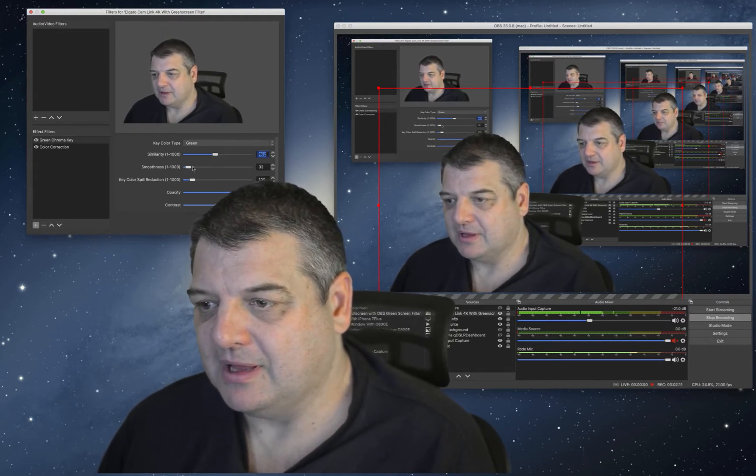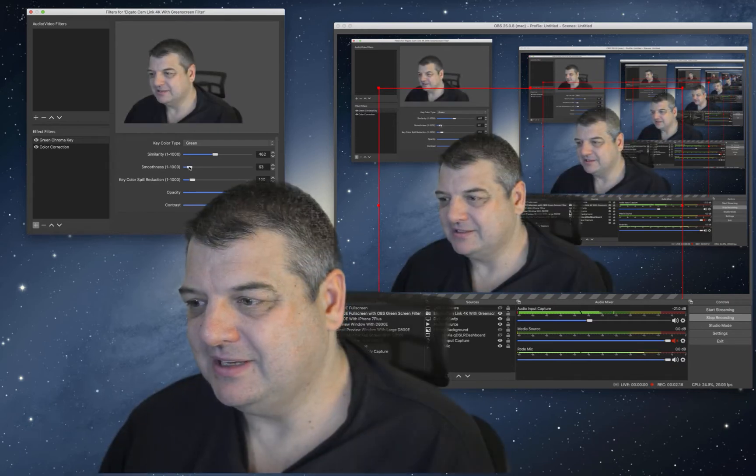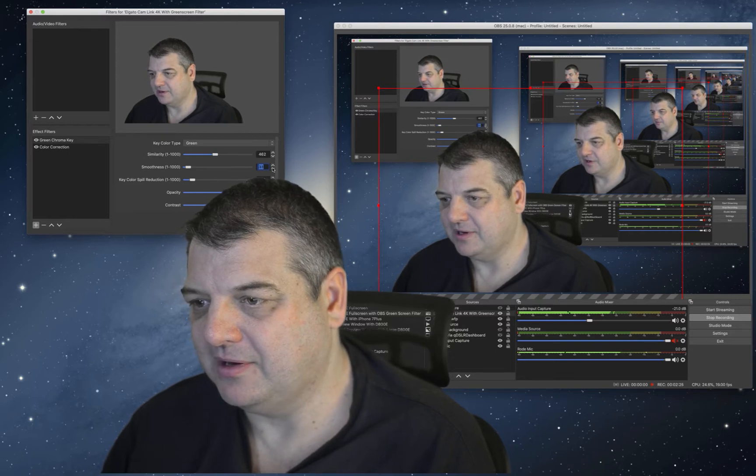Smoothness — I've got it set at 32. As you can see, as I move it up I appear and as you move it up more, it's sort of fine-tuning it in. I have it set at 32, so I'll put it back down to 32 again.